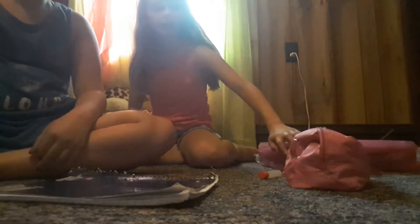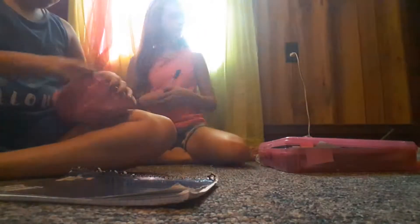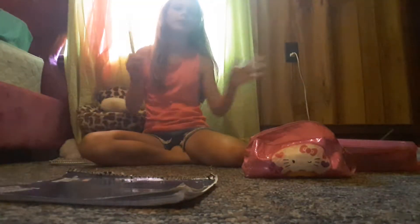Hi guys, and welcome back to BestieMagic. Sorry about the mess on the floor, it's for our little video. Today we're going to be doing DIY back to school. We're going to be doing DIYs — you guys are going to be rocking it whenever you go back to school this year. Trust me.